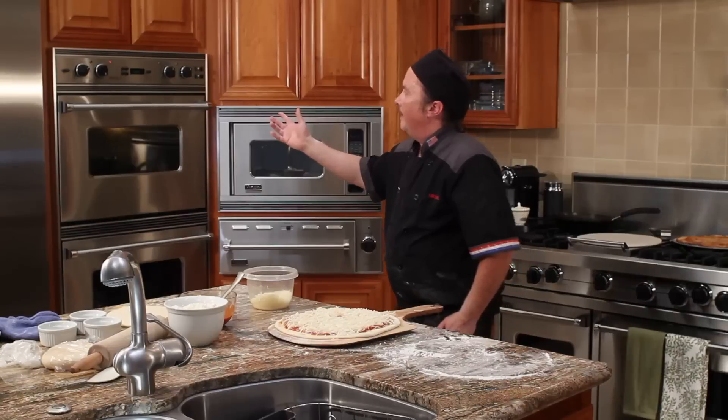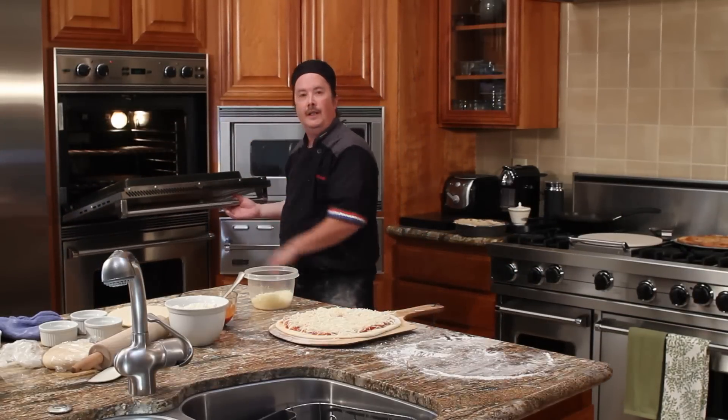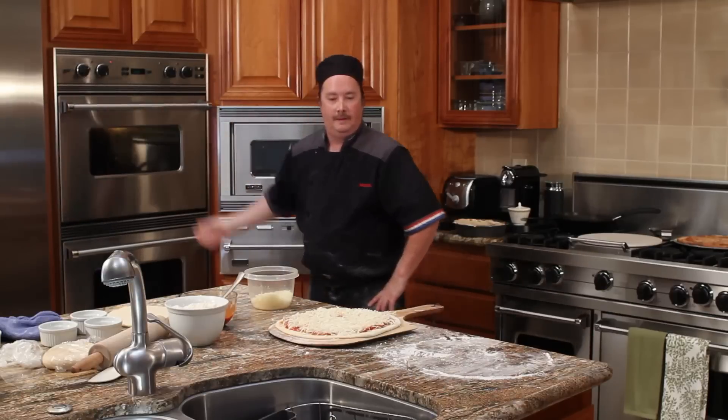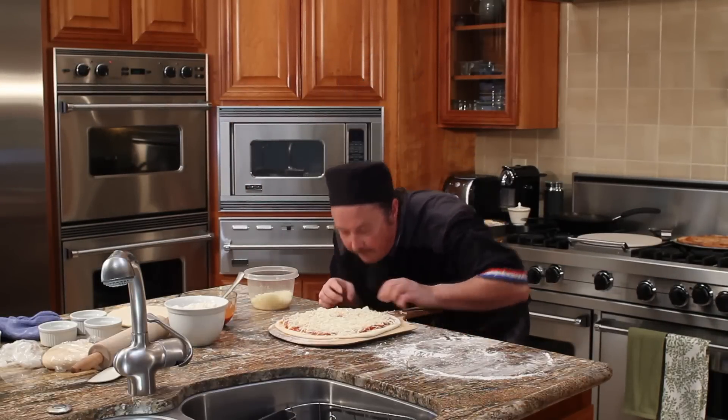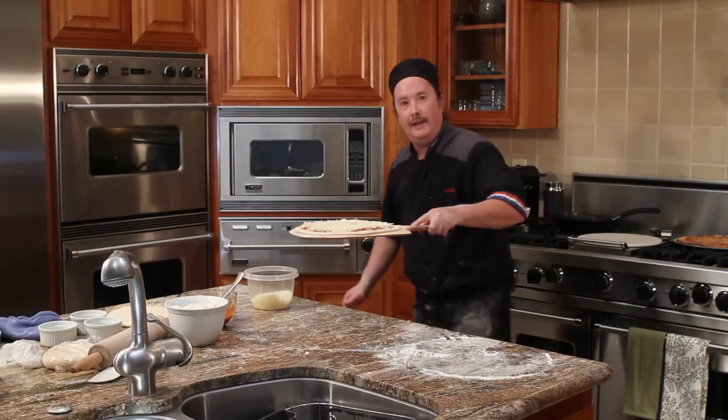Then you're going to put the pizza in the oven. I have preheated the oven to 500 and put my pizza stone in about 45 minutes ago. You want to make sure the dough slides, otherwise you'll have an accident trying to get it in.